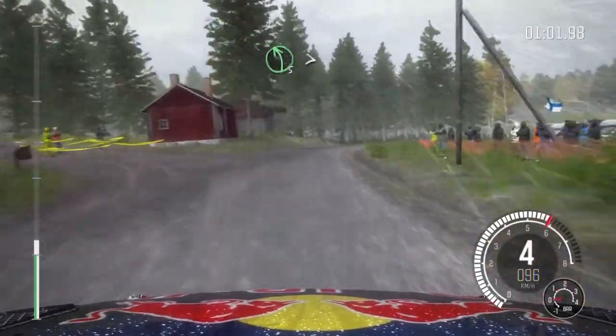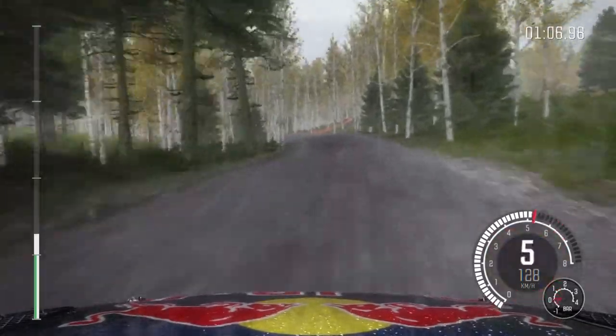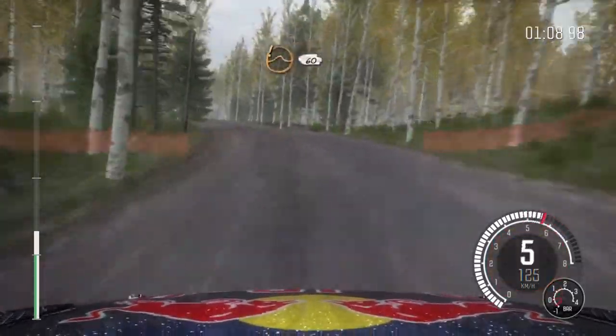40. Left 5 long over bump, tightens. 120. Care line over jump, 60.